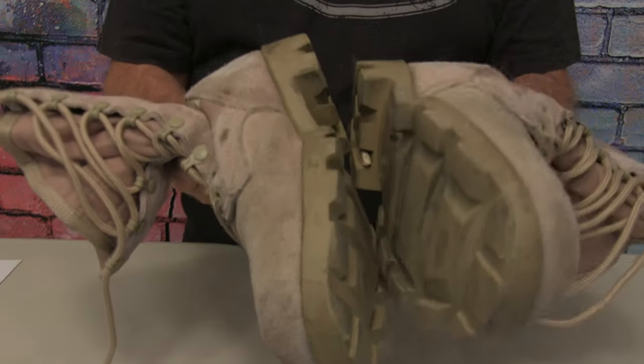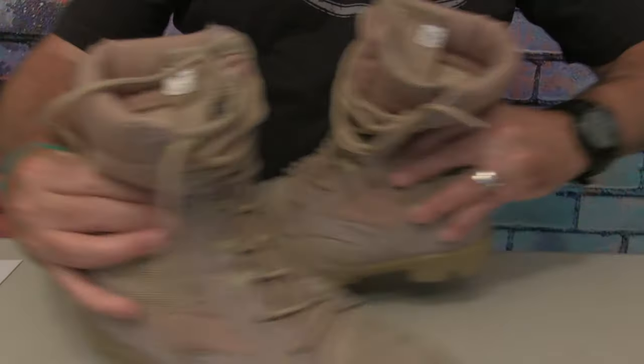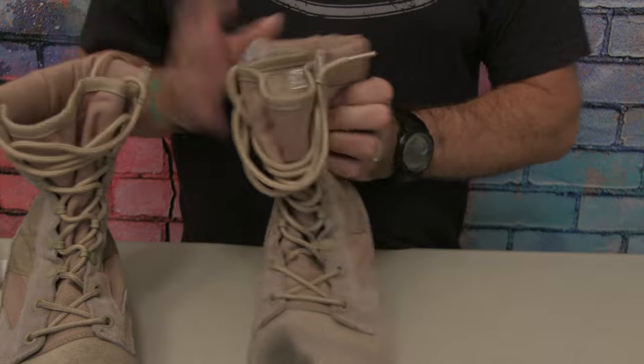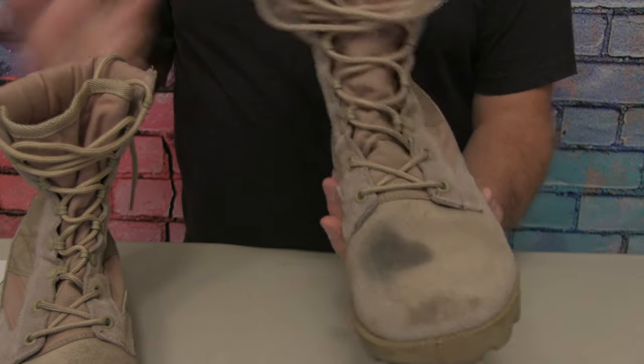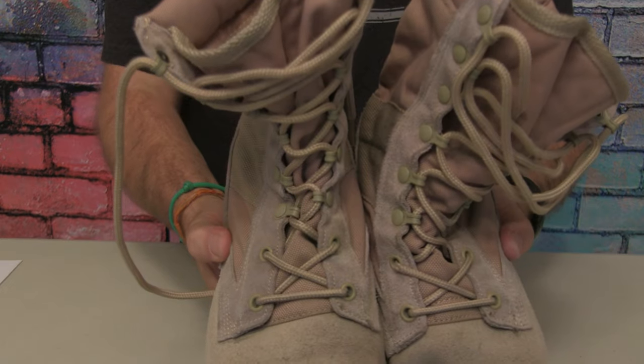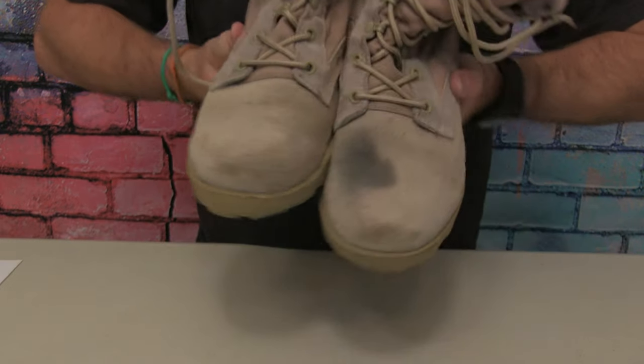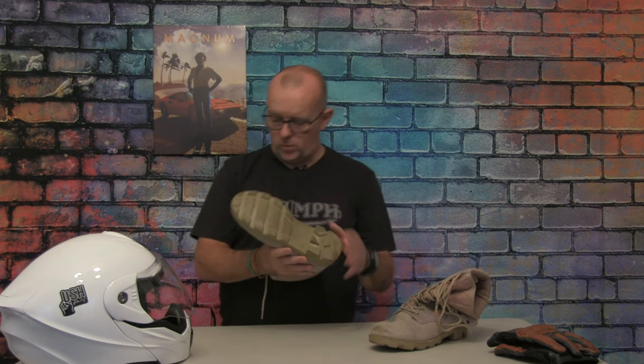These are called Miltech US Speed Lace Combat Boots — I'll do a close-up in a second so you can have a look around them. In terms of their construction, you are looking at lightweight leather and suede with Cordura — that's this section on the neck right here. They are oil resistant with a direct molded Panama style sole, which provides good grip in muddy terrain and is also great in the wet, on rocks, or in garage forecourts where oil has been spilt.